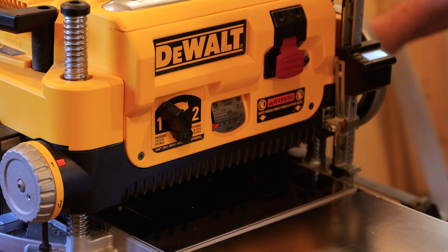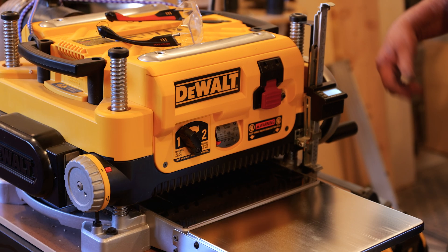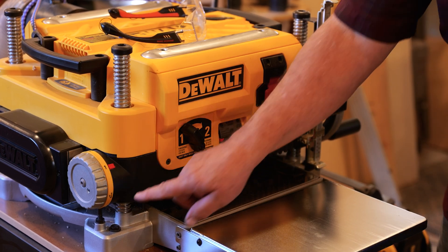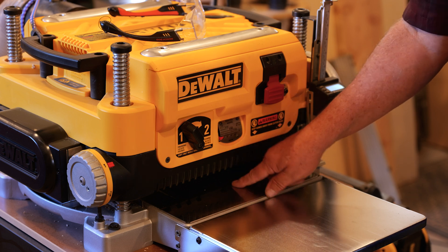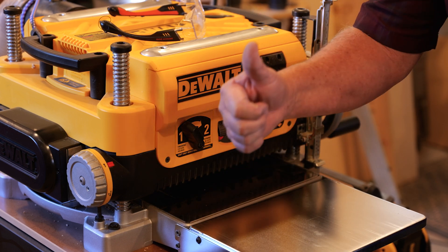I'm watching my gauge over here as I come down. We hit it — we're at 1.0 right now. So this is now calibrated to the readout, which is calibrated to the output of the planer. Everything's in sync. It's a beautiful thing.